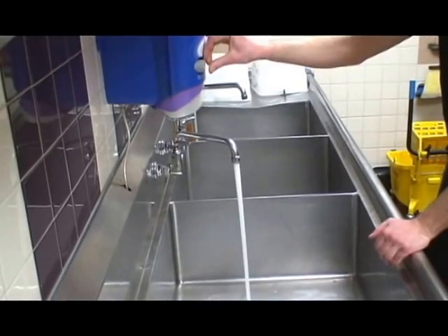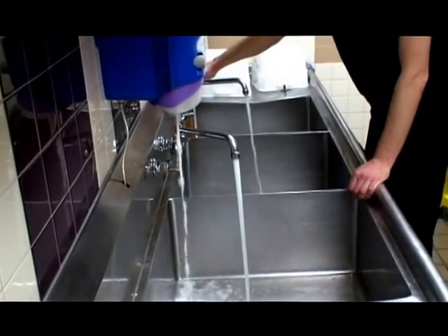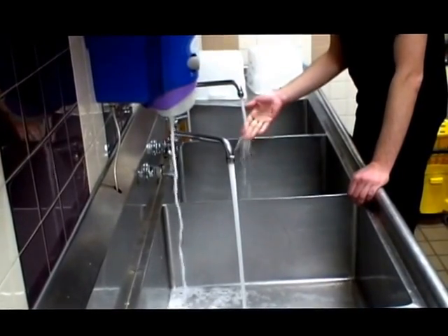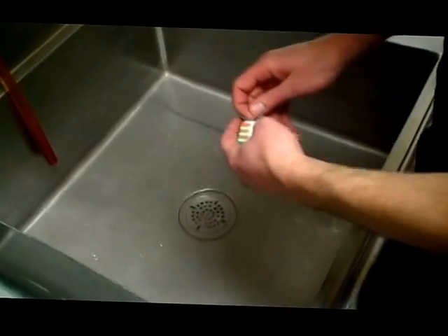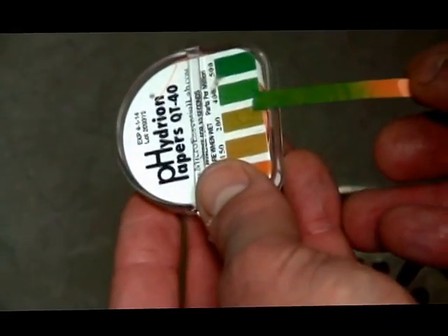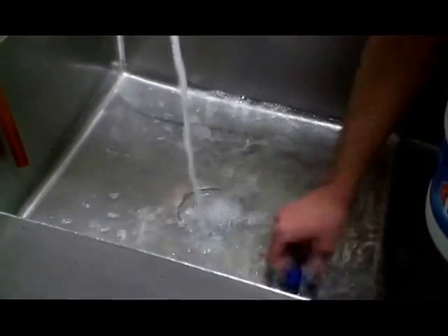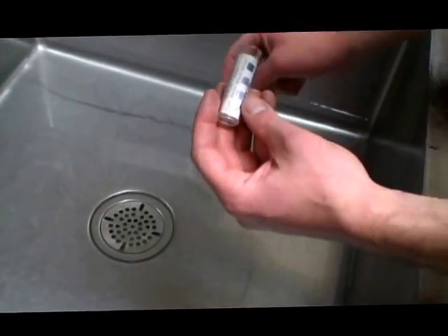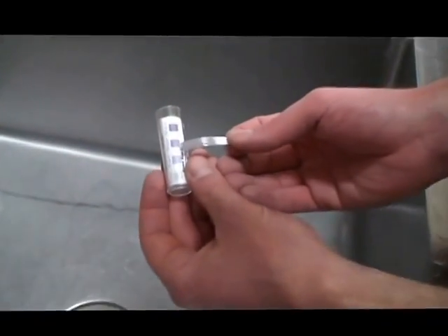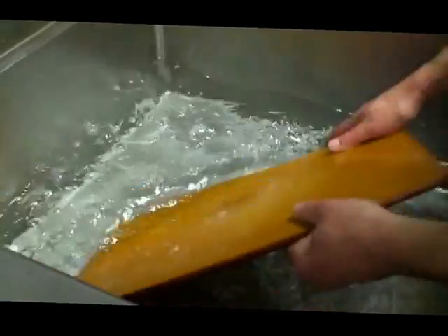If a three compartment sink is used in your facility, set up and use the sink in the following manner. In the first compartment, wash with a clean detergent solution and hot water. Rinse with clean water in the second compartment. In the third compartment, sanitize with a sanitizing solution such as chlorine or quaternary ammonia mixed at a concentration specified on the manufacturer's label, or by immersing in hot water at a temperature of 170 degrees Fahrenheit or above.